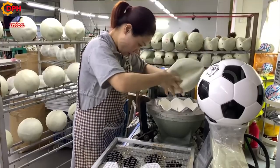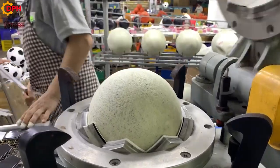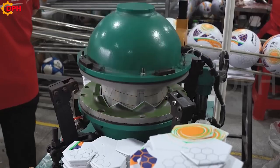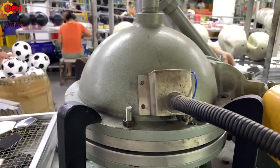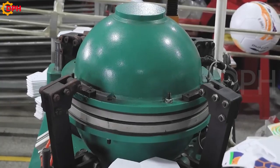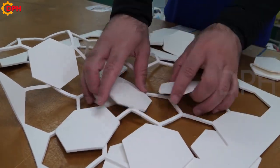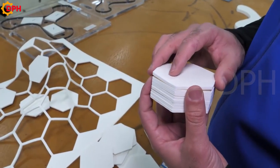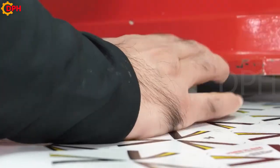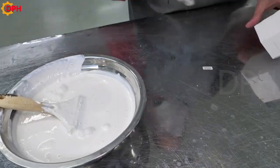The craftsman fixes the hexagonal patterned leather and the synthetic leather together through a stamping machine. The ball, when made up of many layers, will become more durable and the value will therefore increase. The next stage is extremely important, affecting the quality and aesthetics of the ball. Double layer hexagonal skins are glued together, mimicking the shape of the ball.